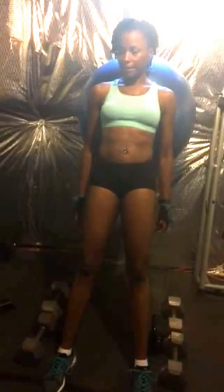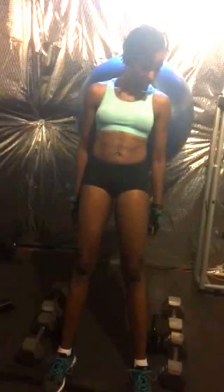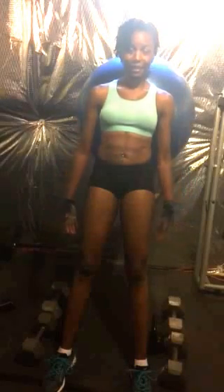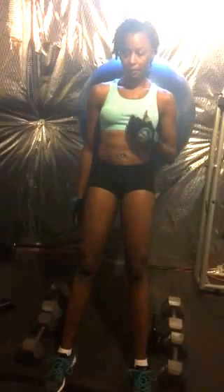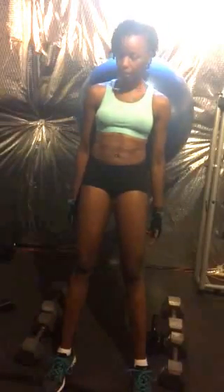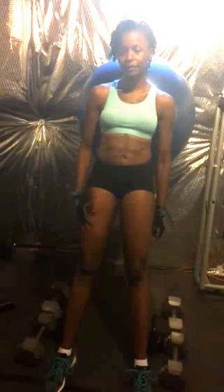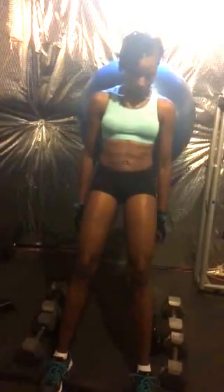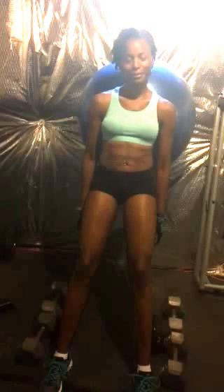When you add weight you can use either kettlebells or dumbbells. I recommend kettlebells because it just feels better to me. But my kettlebell set is only 15 pounds — I also have a 10-pound and a 25-pound — so at home the kettlebells don't really cut it for me because I like more weight.